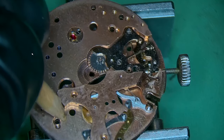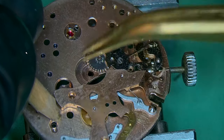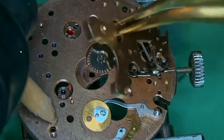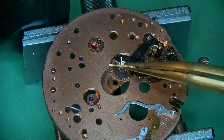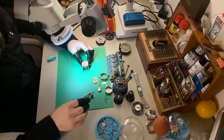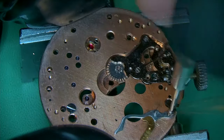Removing the bridge that holds down all of the levers underneath for the 12-hour register, being careful not to crack or misalign anything. Off goes the runner for the 12-hour, and I'm making sure everything goes into my parts box.